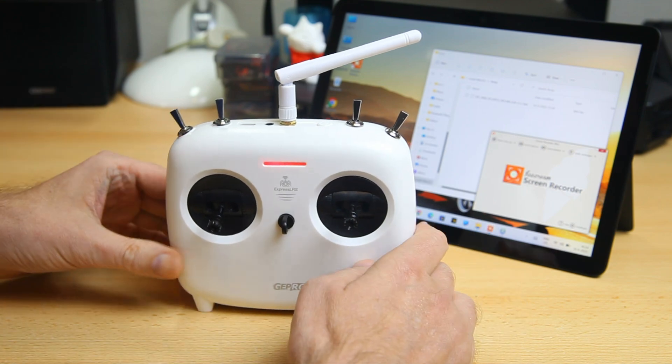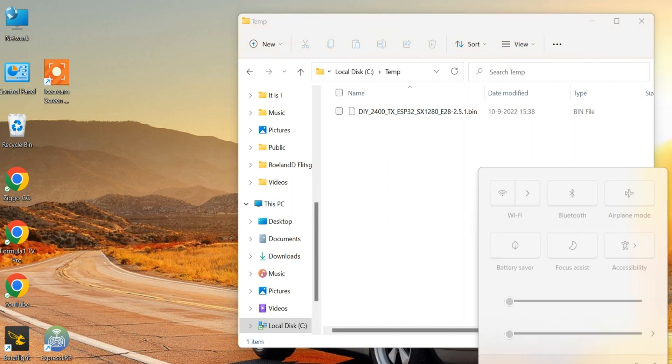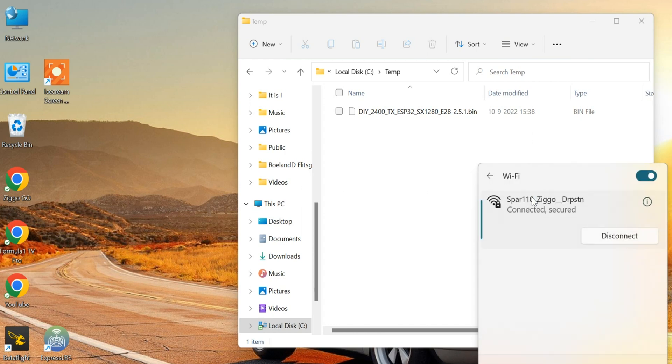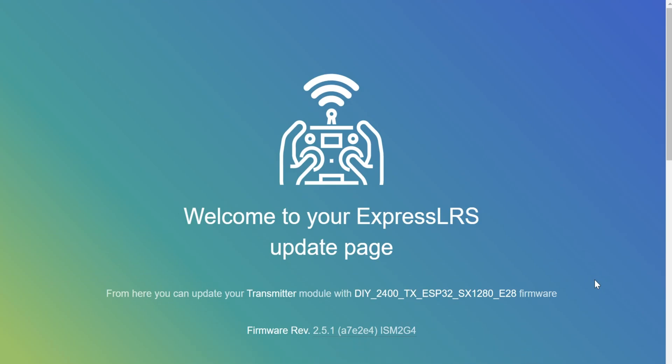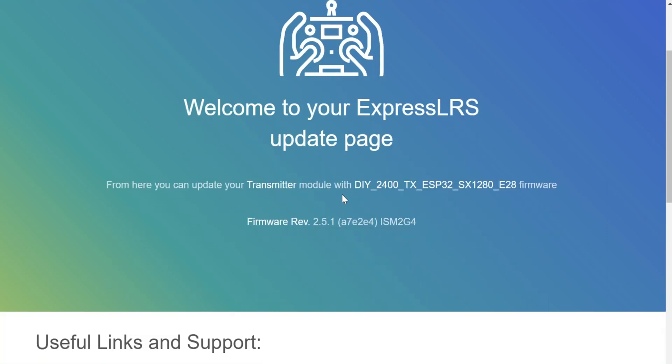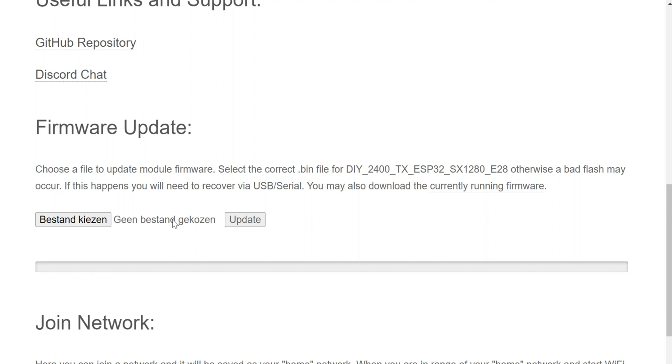The radio is now in Wi-Fi mode, basically acting as a Wi-Fi access point. Switching back to the laptop, we look for that Wi-Fi access point. And there it is - ExpressLRS. We click on it - I'll put the Wi-Fi password in the description. After connecting, you'll be presented with a page that our radio presents to us. It's very simple - there's a Select File button (mine says 'Bestandkiezen' since it's in Dutch, but yours will be in your language). We go and select our file.